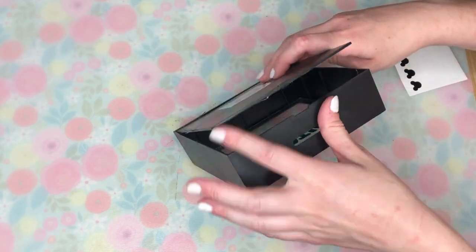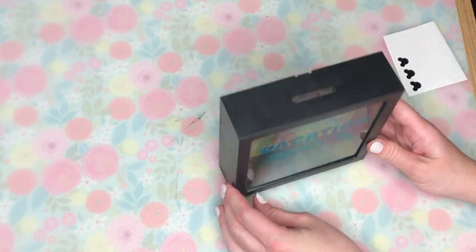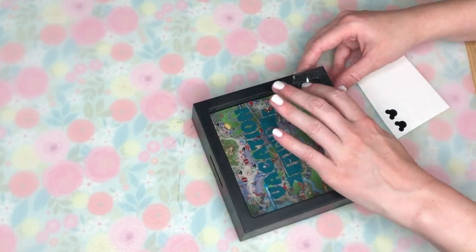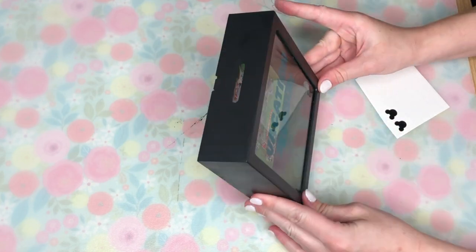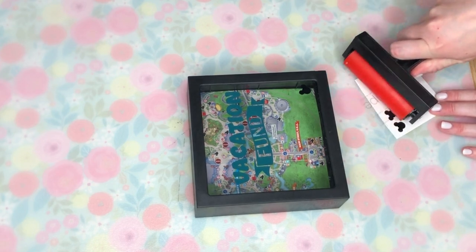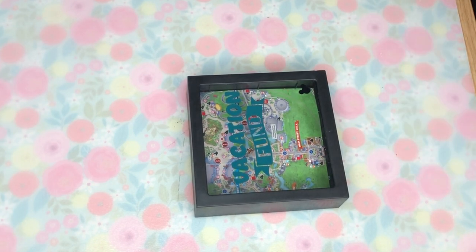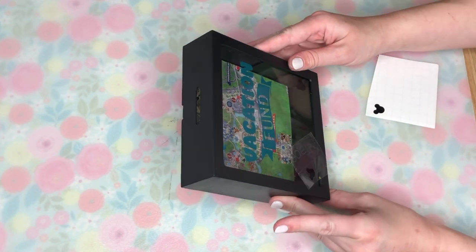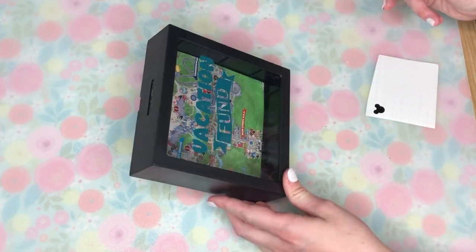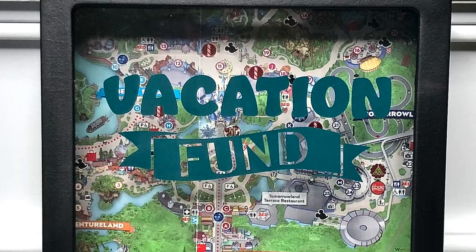Next, it is time to put this back together. I clipped the back into place and it is ready to go — you can start putting your coins or saved dollars in there. I did have some Mickey silhouettes made from vinyl left over from our first project, so I figured I was going to add a couple and make it even more Disney themed. I added two little Mickey silhouettes to the bottom of our vacation fund.